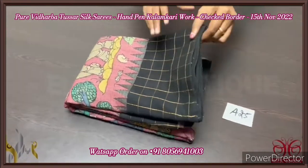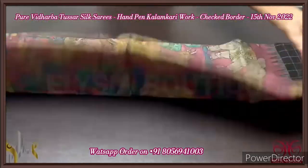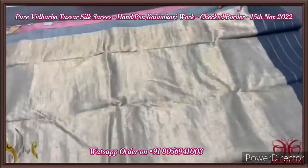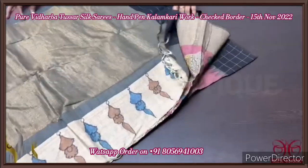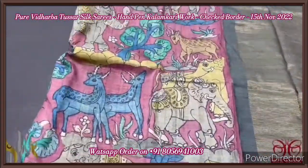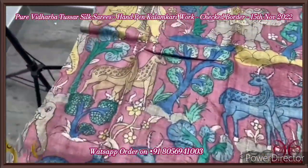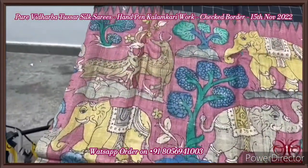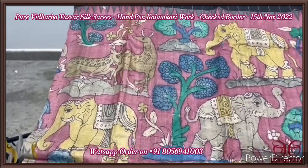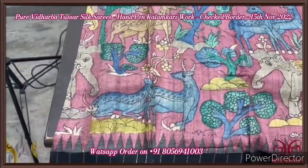Pure Tasa Vidarbha Penkalankari saree with a beautiful checkered border, completely hand-painted using natural vegetable dyes — perfect and authentic Penkalankari done out of the natural process. The saree here is painted in deep maroon and pink mixed colour, almost a beetroot shade pink colour with the Vanasingaram concept. You can see all the animals in the forest — a forest background.